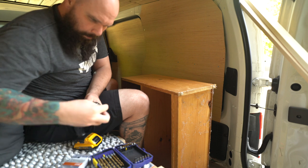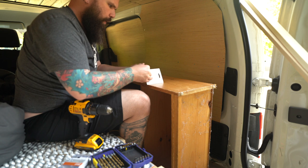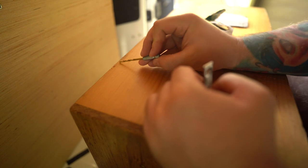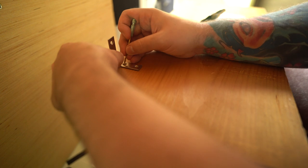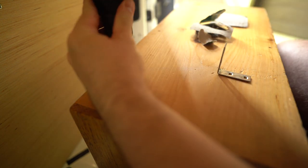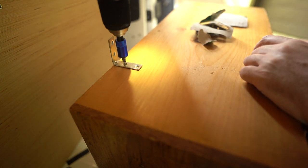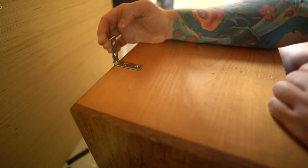The shelf has been marked. I'll break out the L brackets now — put an L bracket onto that portion, line it up to the mark right there, make two little marks, drill those in. That side is good; flip it over and do the other side.